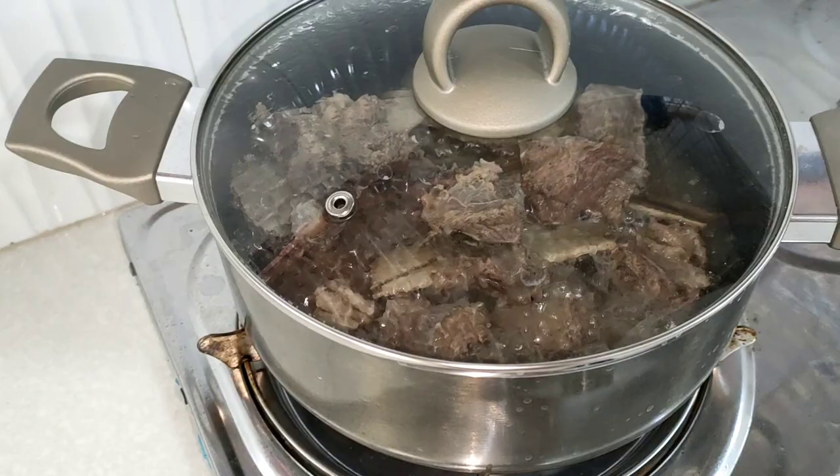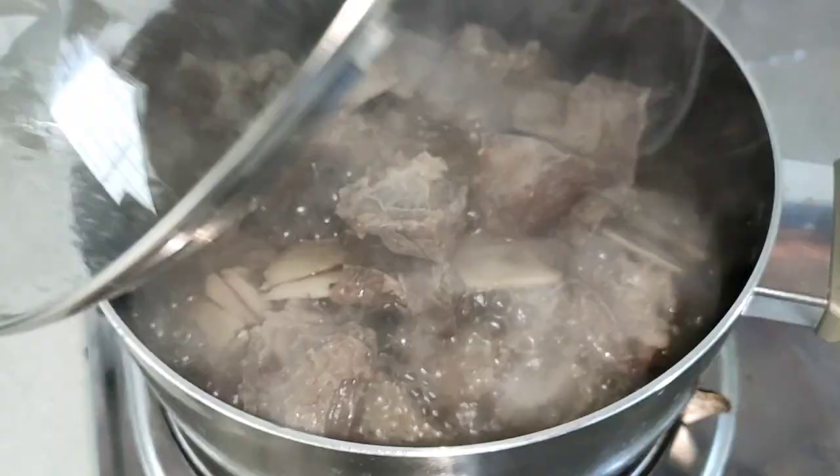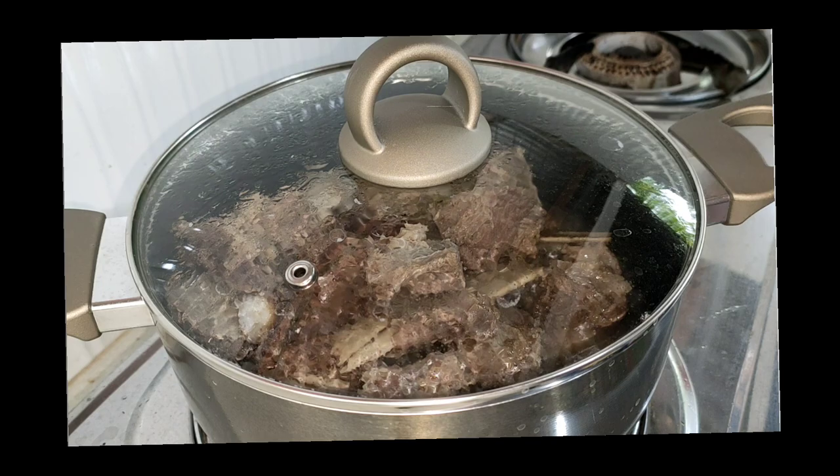Welcome back to my channel for today's vlog. Maggagawa tayo ng beef adobo with sauce. Beef ribs — isang kilo to. So welcome back guys.